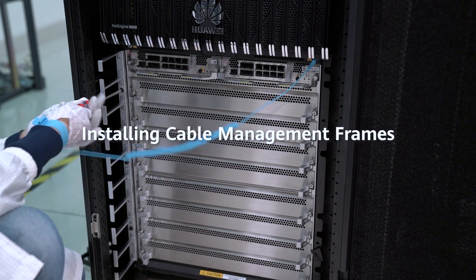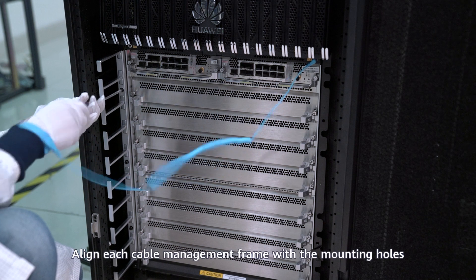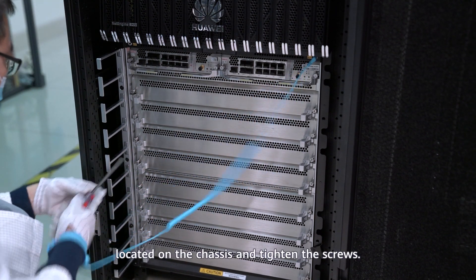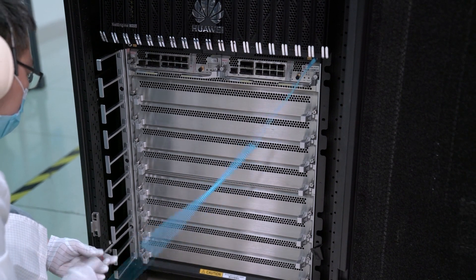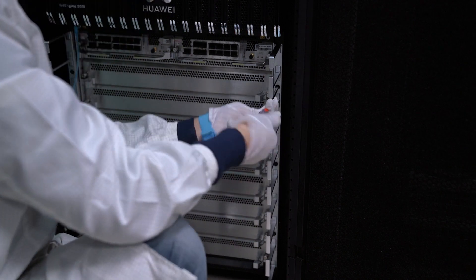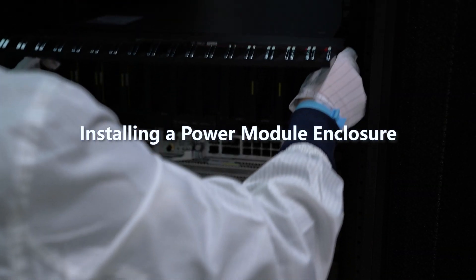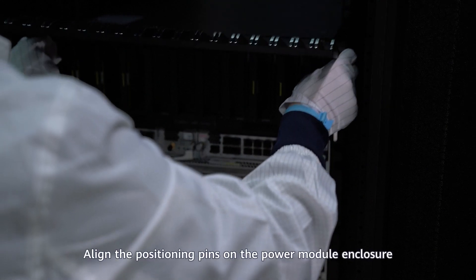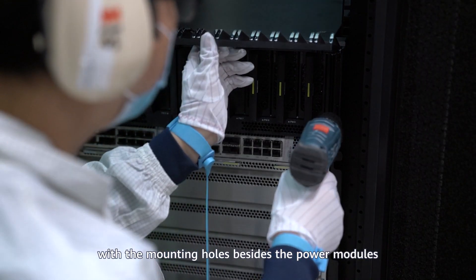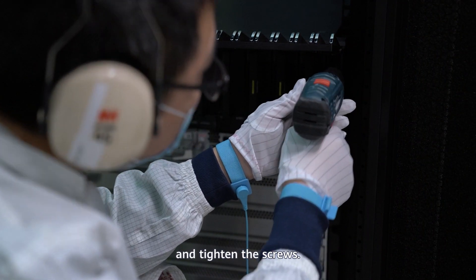Installing cable management frames: Align each cable management frame with the mounting holes located on the chassis, and tighten the screws. Installing a power module enclosure: Align the positioning pins on the power module enclosure with the mounting holes beside the power modules, and tighten the screws.